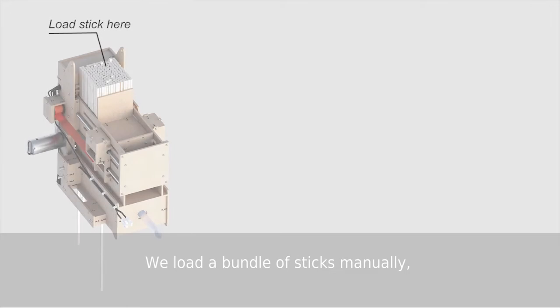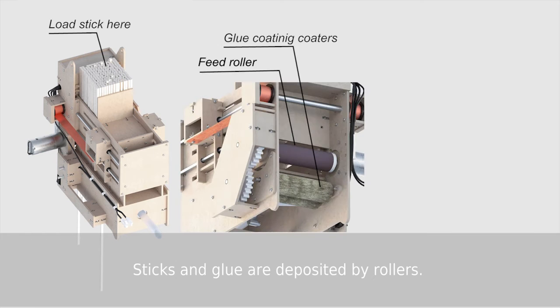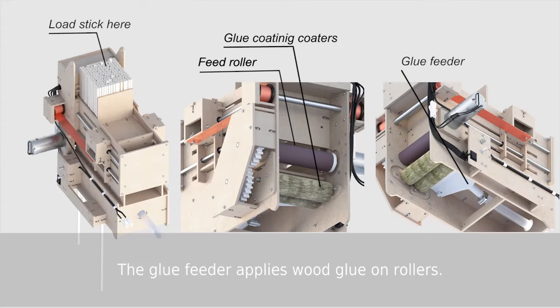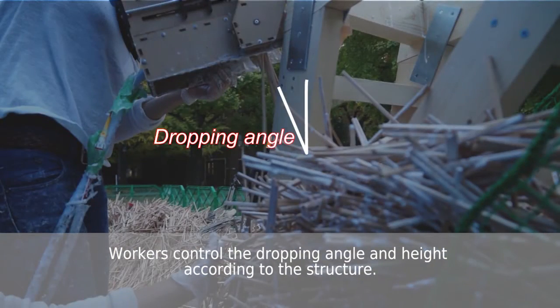First we load a bundle of sticks manually. Then the sticks and glue are deposited by rollers. The glue feeder applies wood glue on rollers. Workers control the dropping angle and height according to the structure.